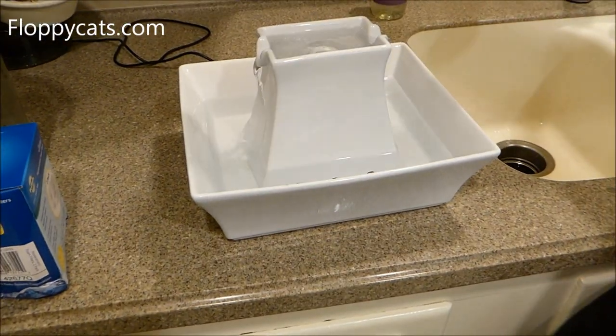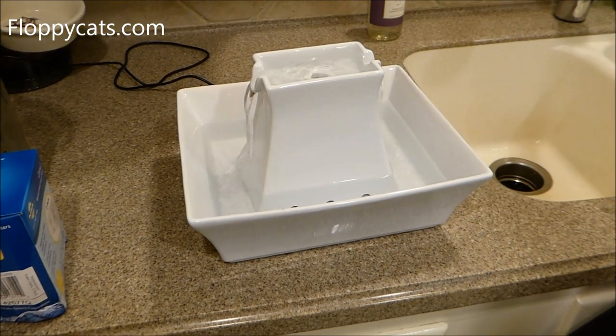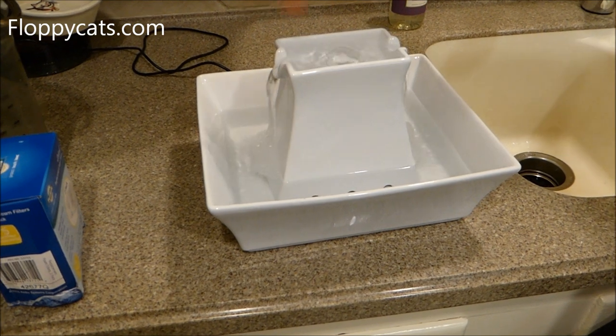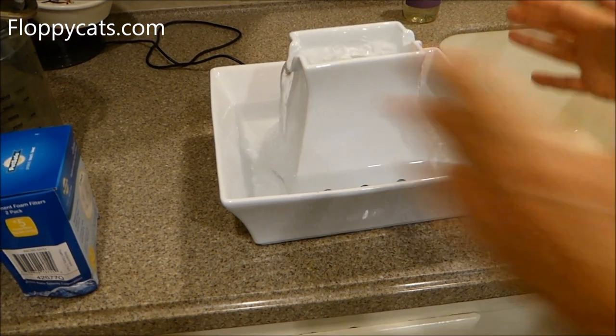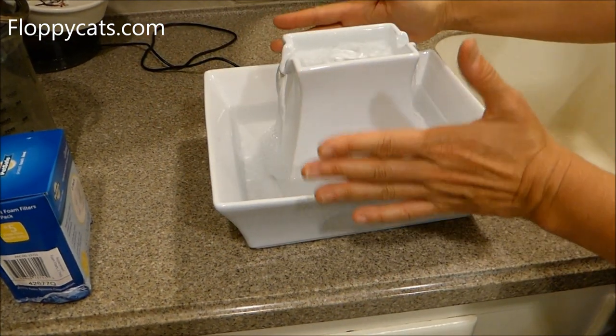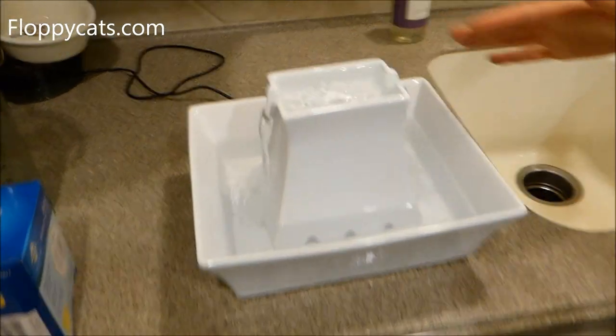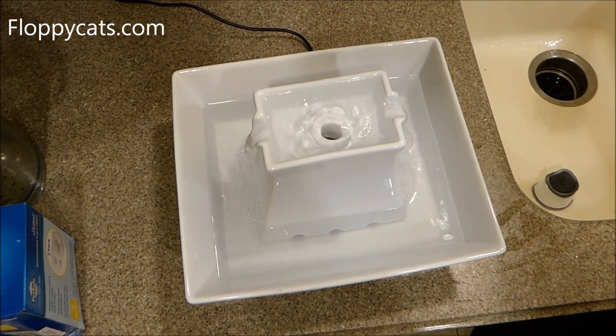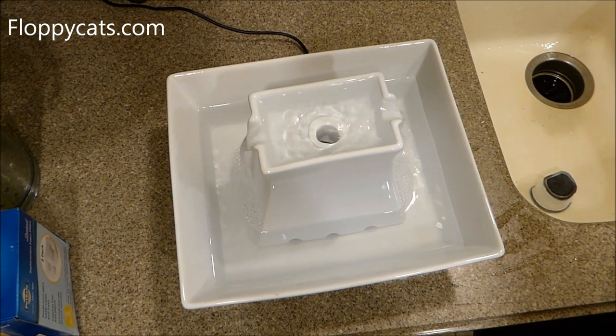Once it's running, water comes up the top and then goes down the sides, and the cats can drink down here, on the side, or up on top. It is a lot larger than I thought based on the photos. It comes in four different colors: blue, red, taupe, and white — I chose the white.